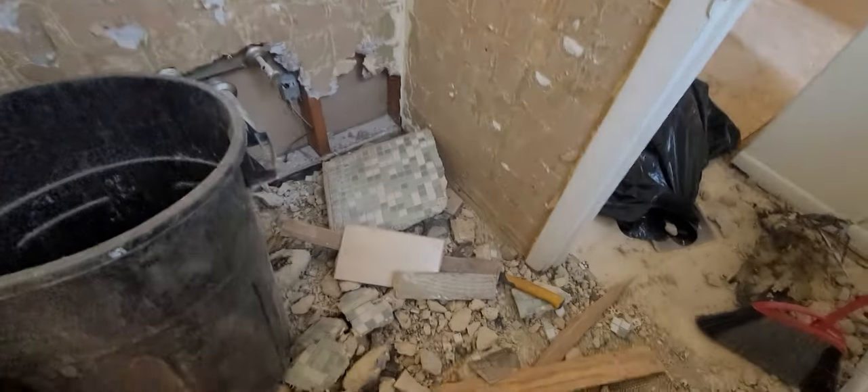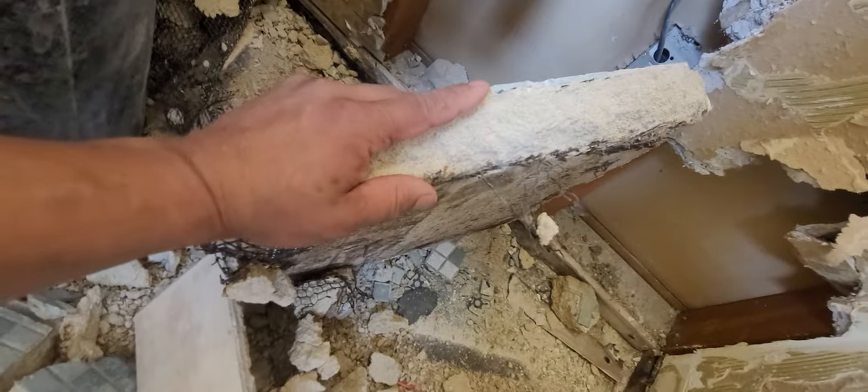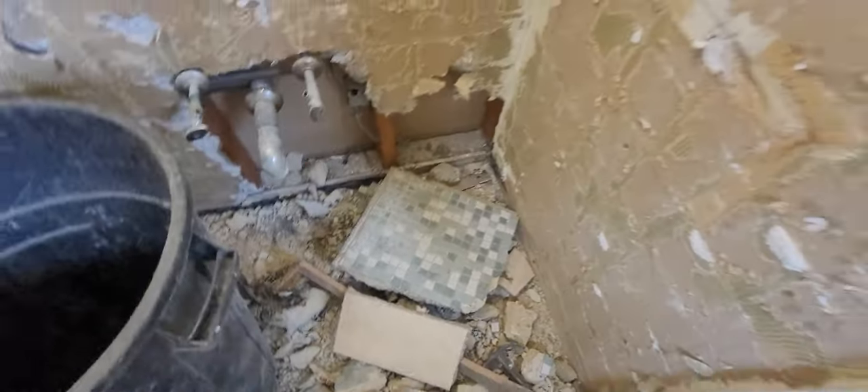Next I'm going to start taking off these walls — the toilet room walls, that's gotta go. Look how thick this was. Nothing to it but to do it. This place is gonna look amazing at the end of the day. I can't wait for you guys to see it — stay tuned.